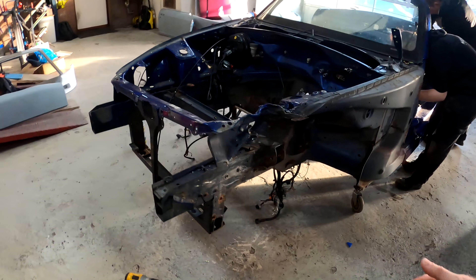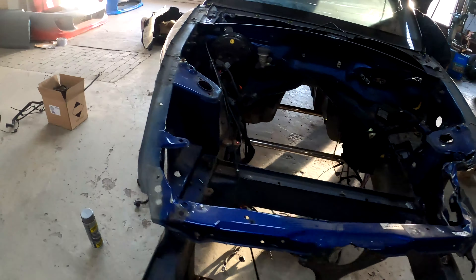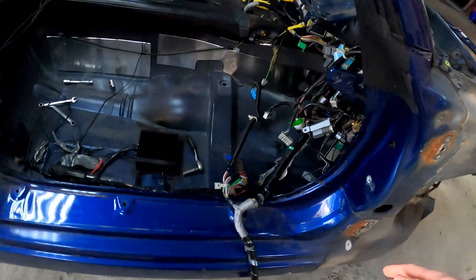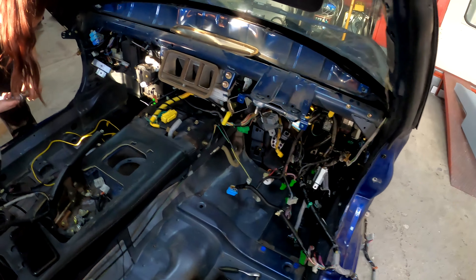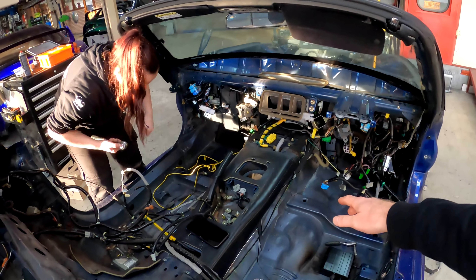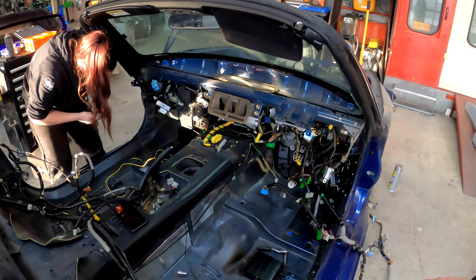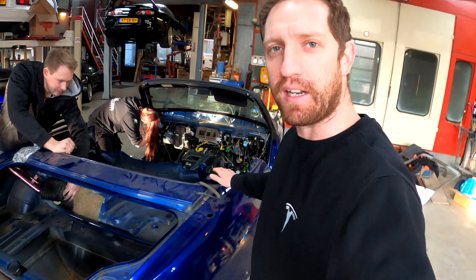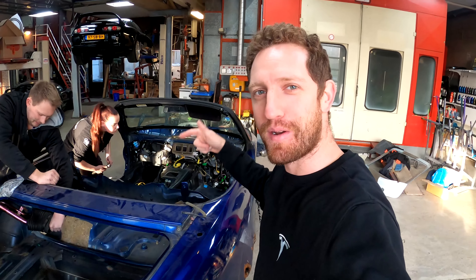You can see what it's looking like at the moment — very bare and very empty, not a lot going on. All the wires and the looms are coming out. The dash is going to be taken apart today and all of that is going to come out. Hopefully by the end of the day that'll be finished and then we can send it away to get the chassis ready.